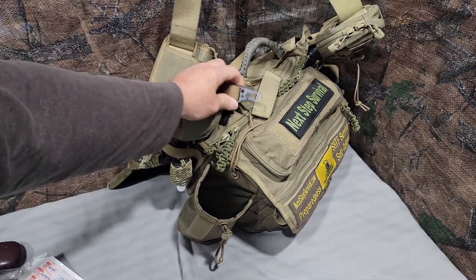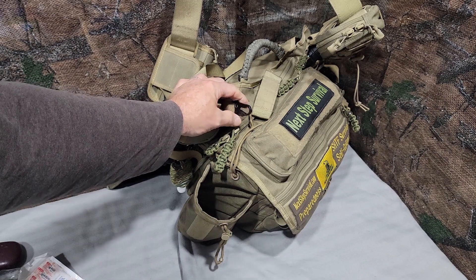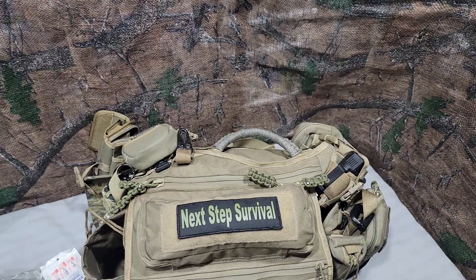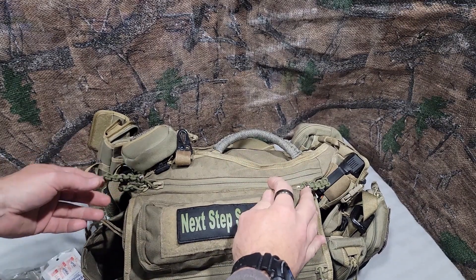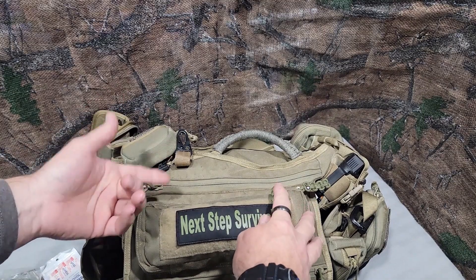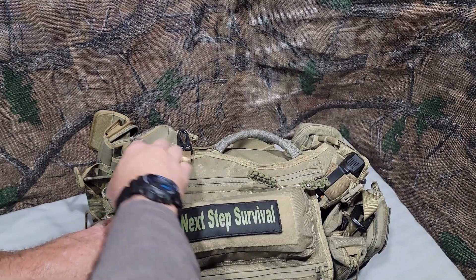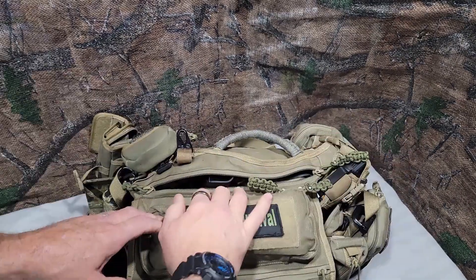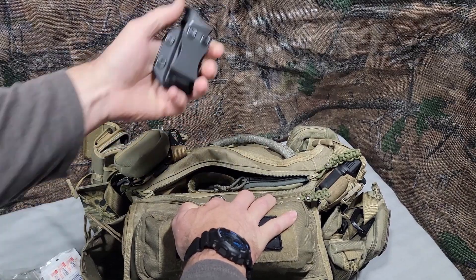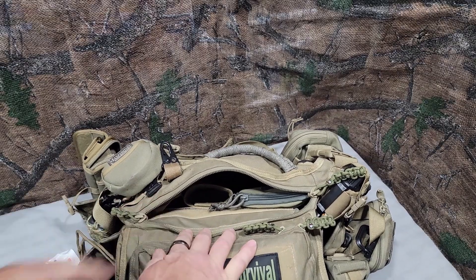The last thing on the outside of the pack is a key keeper. When I'm moving from my car to my truck, I just put my keys there so I'm not carrying them on my person. The VersaPack has a concealed carry compartment. I don't carry inside a pack — I carry on my person — but I do have a spare mag with a belt holster in there.